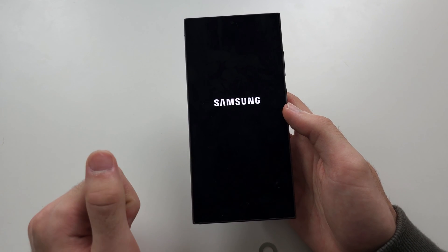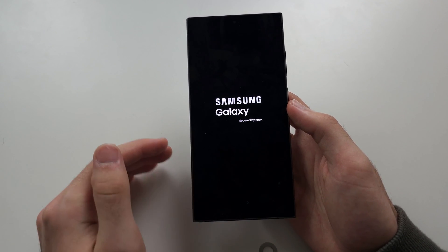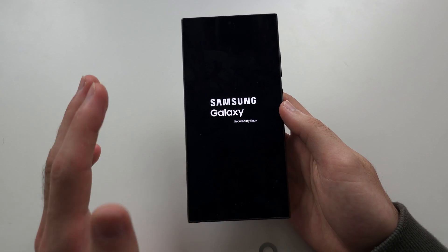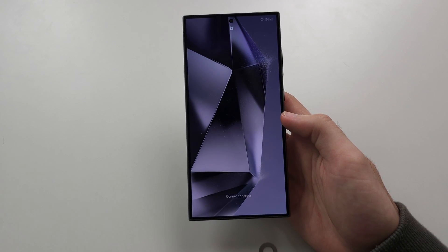Hopefully that solves the problem. If it doesn't, you may need a new SIM card — call your carrier company, tell them the problem, and they should give you a new one. It's also possible that your SIM is brand new; sometimes you just need to wait half an hour for it to activate. Regardless, at that point the problem is with the carrier and you'll need to contact them.